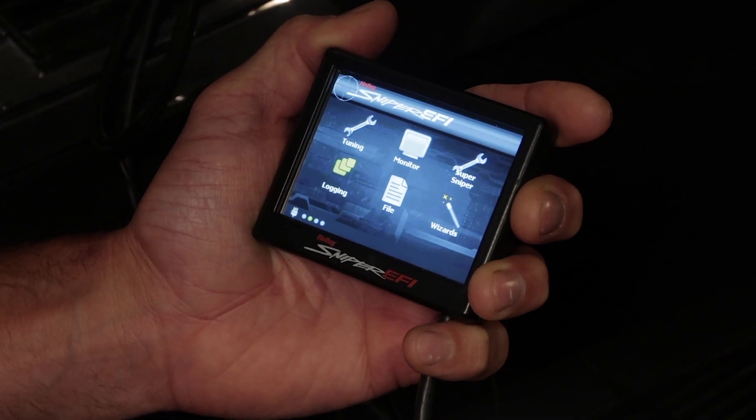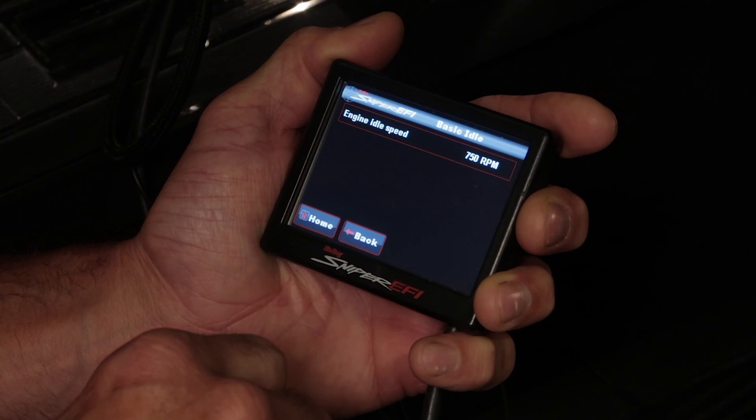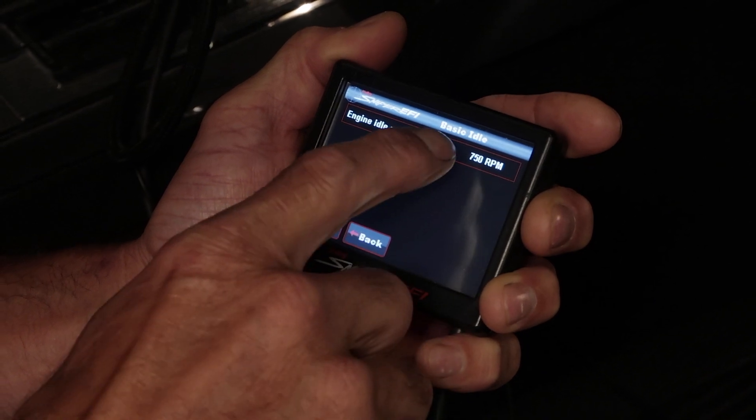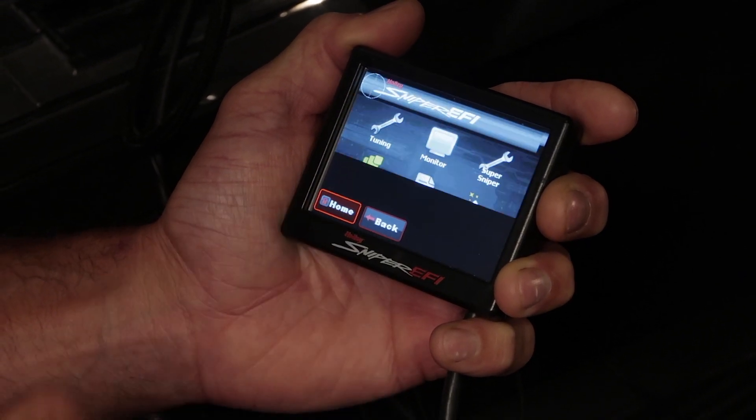With the key in the run position, navigate to Tuning > Basic > Basic Idle icons, and ensure that your target idle speed is set to the desired RPM that you entered in the wizard. If the value is not correct, you can reset it here.